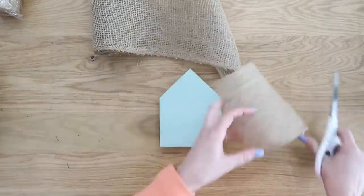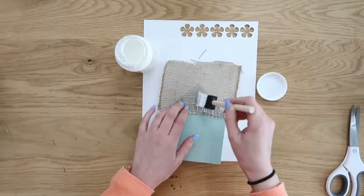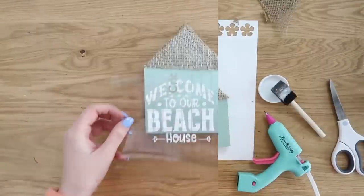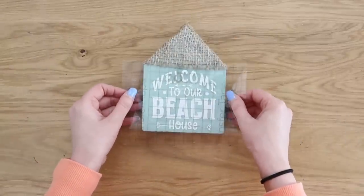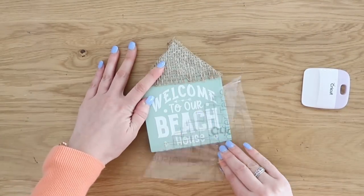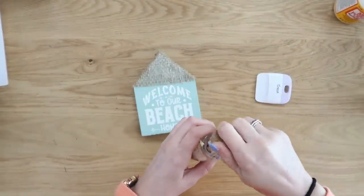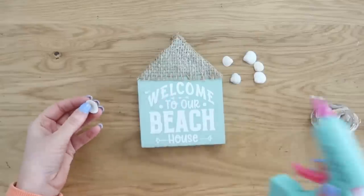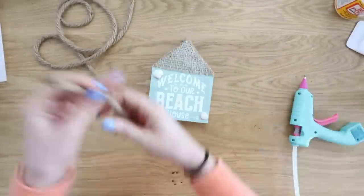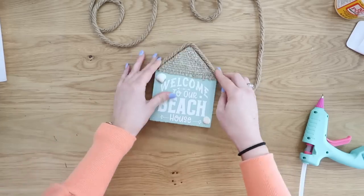Now we're going to turn this house shape into a beach house. Using some burlap — you can find it at Dollar Tree — I'm using a combination of Mod Podge and hot glue to hold the burlap down onto the top of the house to give it that cutesy roof vibe. Then we're going to add a decal onto the front. I'll also link the designs from Cricut Design Space in the description box. If you don't have a Cricut, use white paint pens and create your own design. We're using seashells to dress it up — I have a full seashell hacks video coming soon — and adding some nautical rope from Dollar Tree onto the roof for a little more detail.